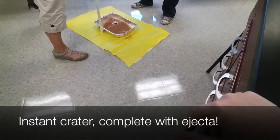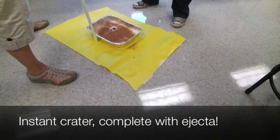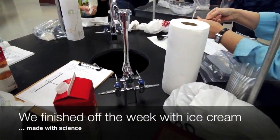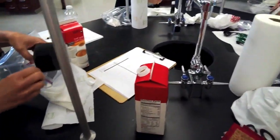Does anybody want some? How do you get them out of there? Carefully — we need tongs. We have chocolate chips, sugar, chocolate chips, cream, chocolate chip cookie dough.